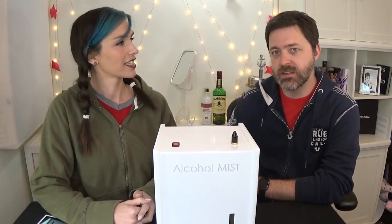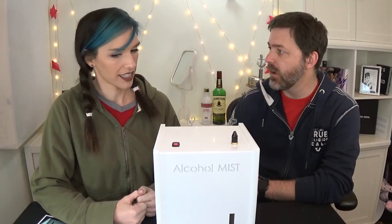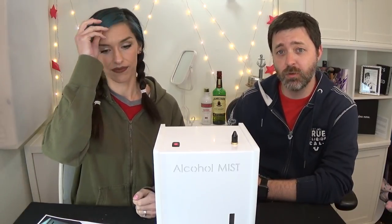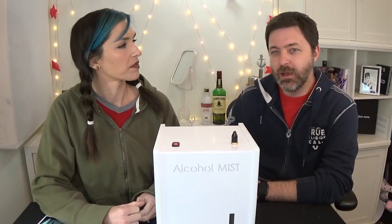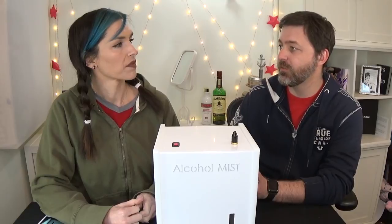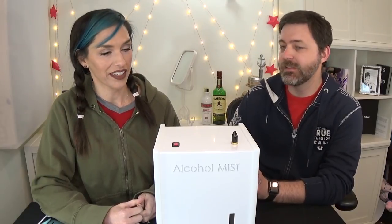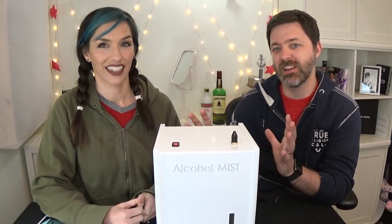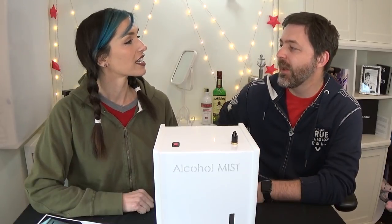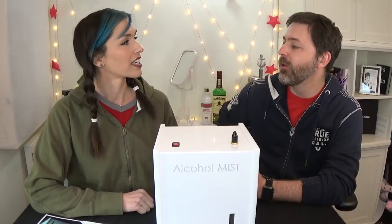I was really interested to get the email from these guys because I'd read up on them a little bit, I'd seen them on a few news articles, and the idea behind this is that you vaporize your alcohol. Actually, this new one doesn't even vaporize it — it mists it. This is the brand new hotness; we are like the first people to have this, and we're really excited. The first question people are going to ask is: why are you vaporizing alcohol?